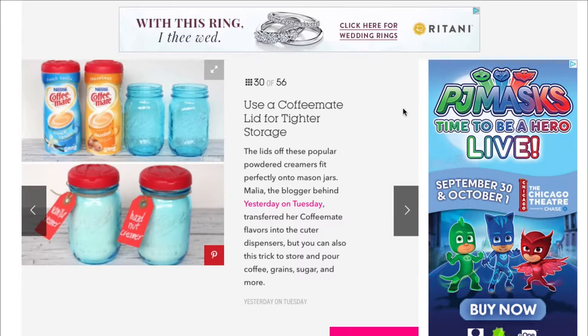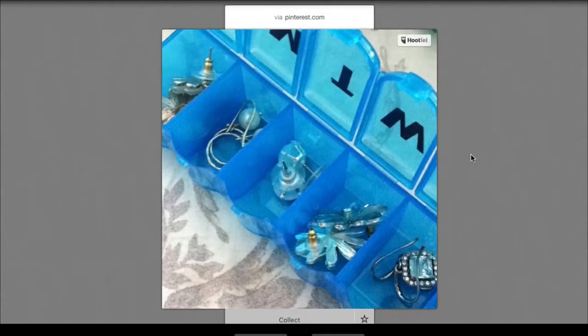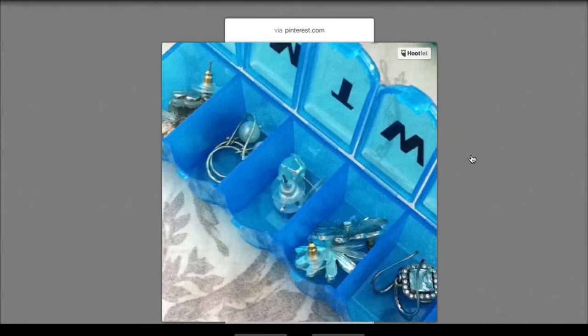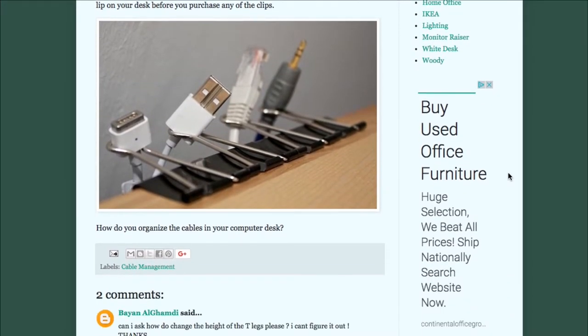Did you know that a Coffee-Mate lid actually goes really well on a mason jar and creates a much better type of storage? Now you do! And this is absolutely awesome — I like this idea. My jewelry is all over the place most of the time, so you use a pill case to store your jewelry. You know how cheap those things are? And next thing you know you need a pair of earrings, you don't have to go through a whole box of things. That's a clever one for sure.